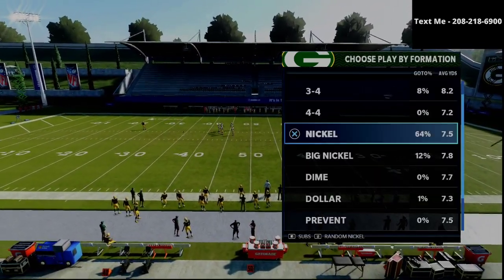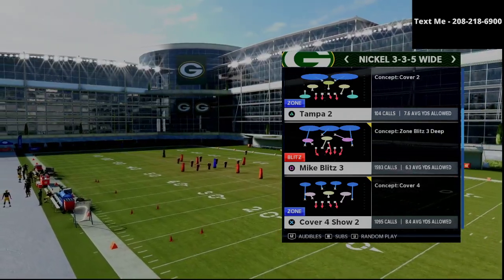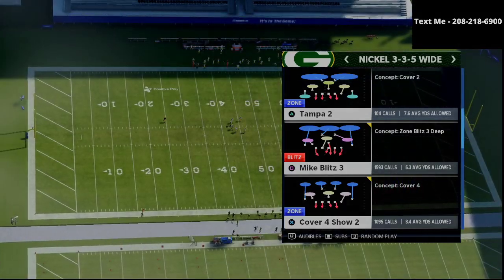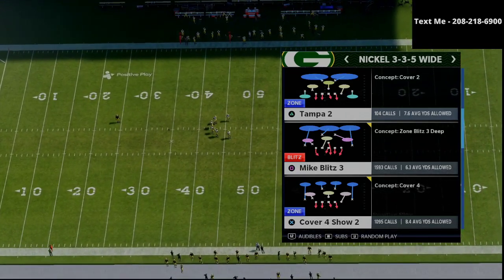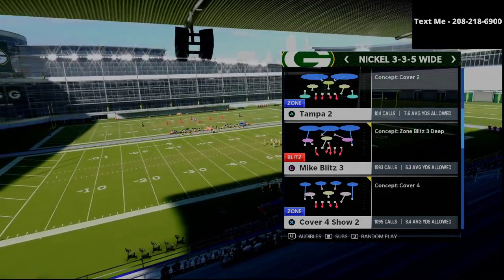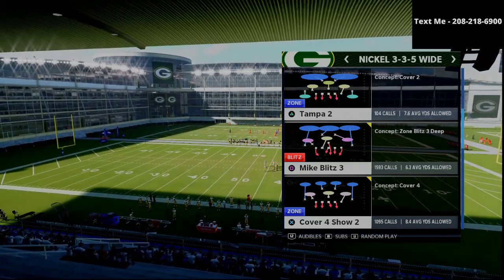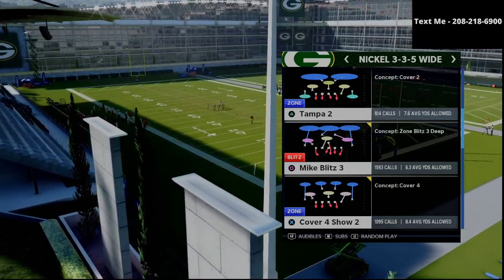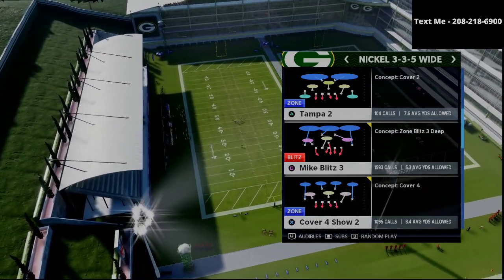What we're going to be doing in this video is sharing a recipe that he uses — it's also a recipe that I use. I've actually broken down this entire defense in my 335 wide defensive guide. If you want to get my full nickel 335 wide defensive ebook, it is going to be available in the description. I've been running this defense since June of 2020 and it is the best defense in the entire game. The play we're going to be focusing on in today's video is the cover four show two.